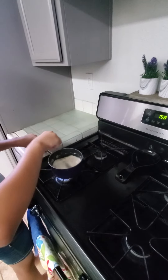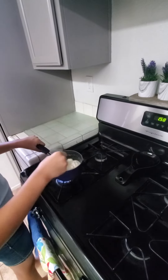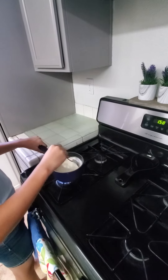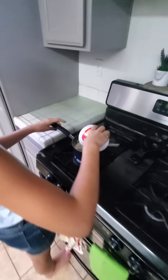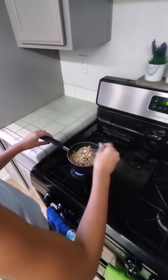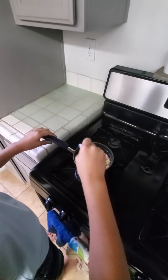This is a good idea for mom and dad to be doing or assisting with their child. Kids, remember, you should not be doing this by yourselves. Now it's time to pour in your Lucky Charms, so go ahead and pour them in. Then you're going to stir it together until it's all mixed, and then we can actually turn it off of the heat.